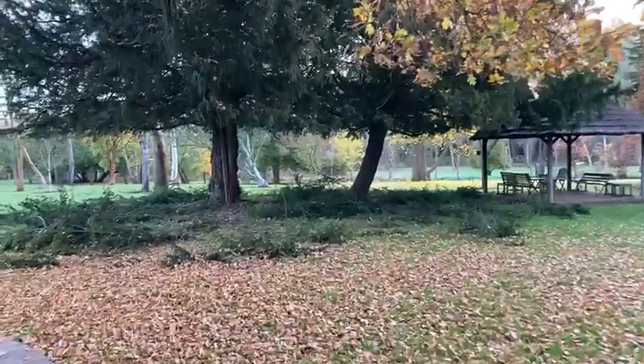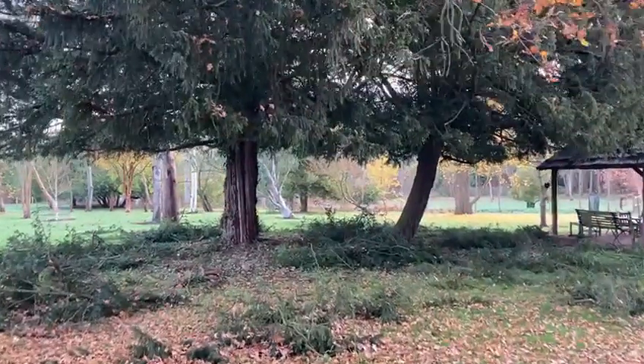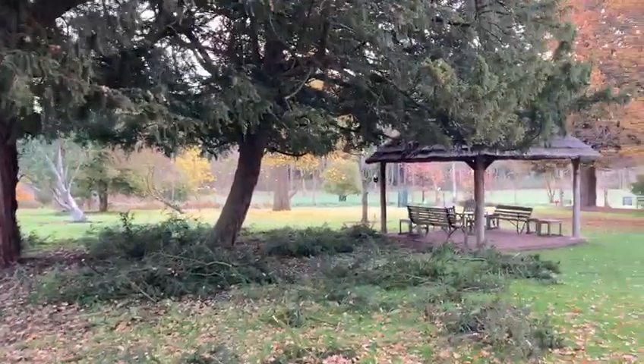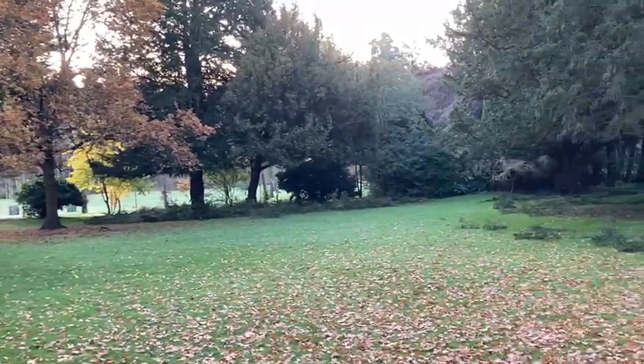It really does make the place look so much larger and reduces the dominance of these very dense evergreen yews. Very, very satisfactory winter work.